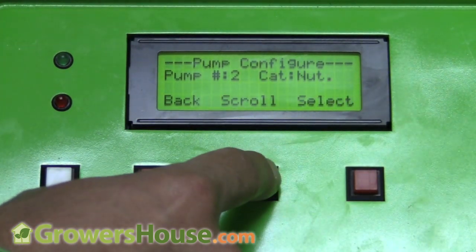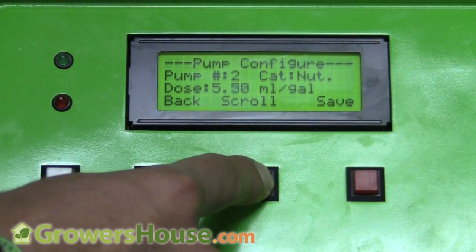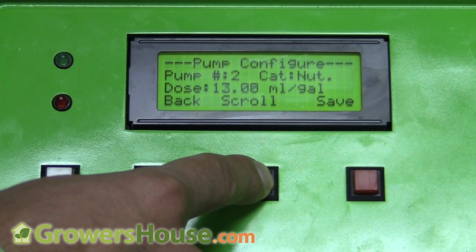Scrolling to pump two — that one will also be the B version of the veg nutrients. I'll select that and also want it at 3.5 milliliters per gallon, so let me change that.